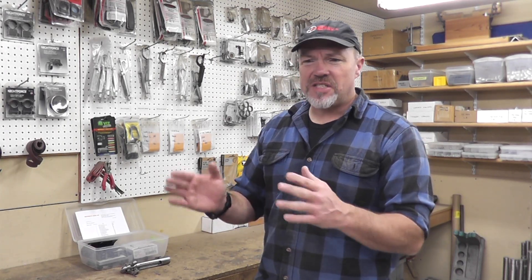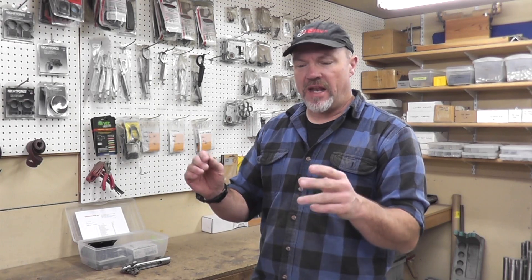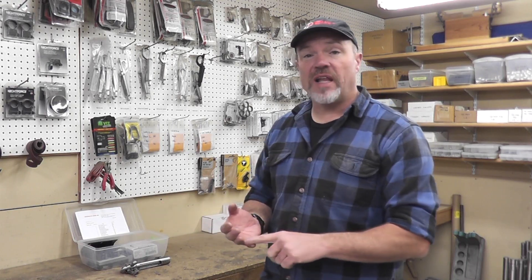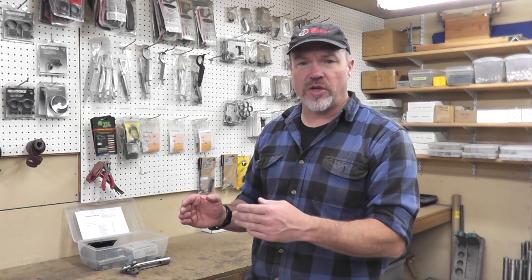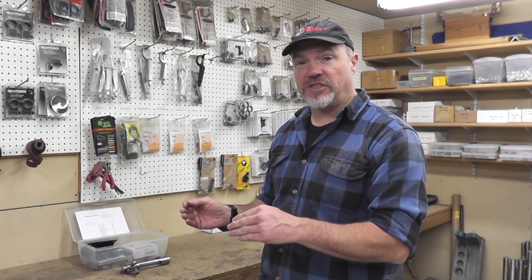I can't really say that one is necessarily better than the other in terms of accuracy. A custom action will give you features and baseline components built into it that you cannot get in a factory action, but that depends on exactly what you're going to build. For this build, we selected a Remington action because there are so many people out there with a Remington action thinking about what they want to do with it, and how to make it into a long-range rifle. You can always get a custom action and build a gun completely from scratch, but we'll go through how to build from a factory action here.